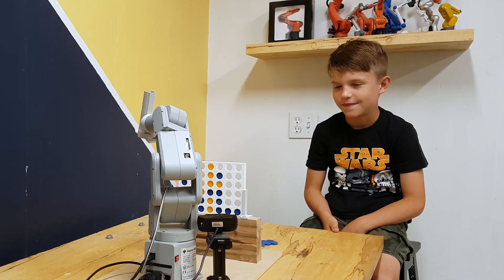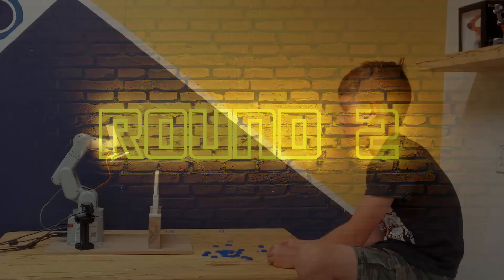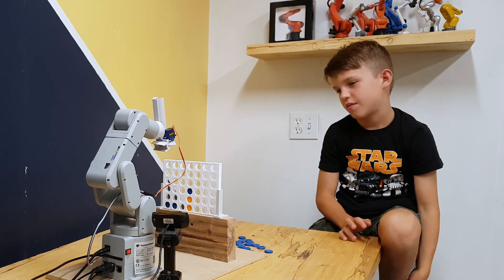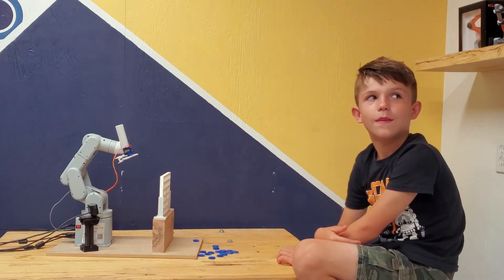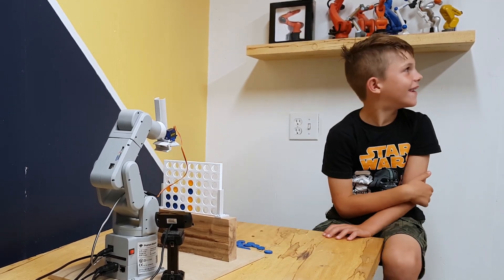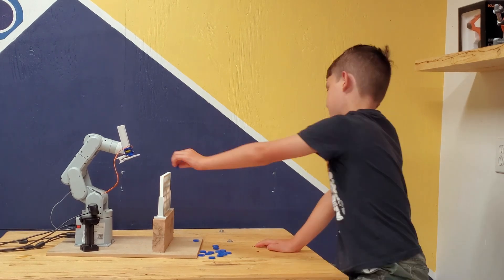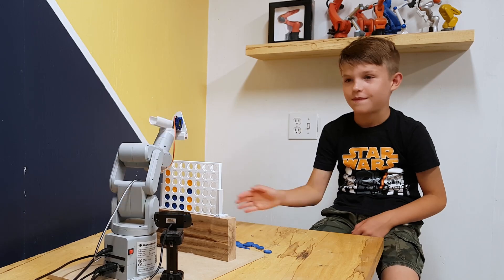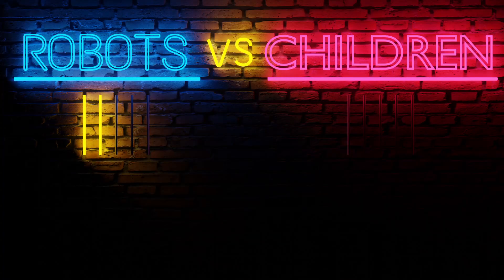There's a little victory dance from the robot after game one. Starting the next round is Hendrik, though he's looking a little uncertain about his choice. The robot wins again — it's 2-0 for the robot. We're playing best of 5, so one more game and the arm wins.